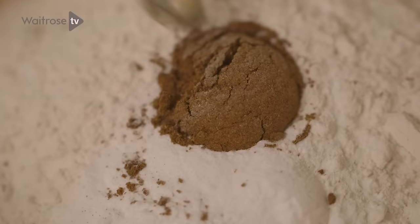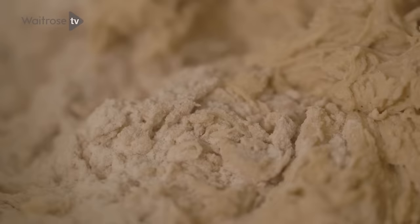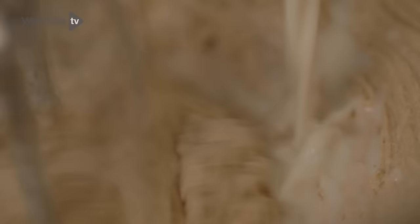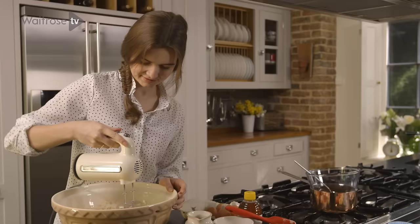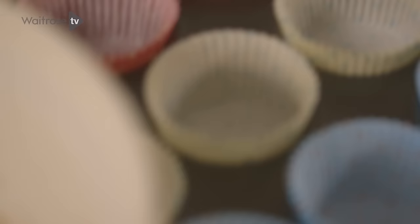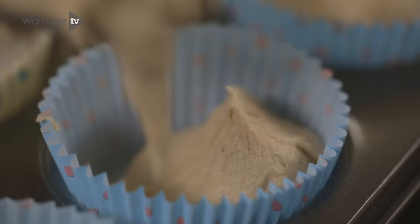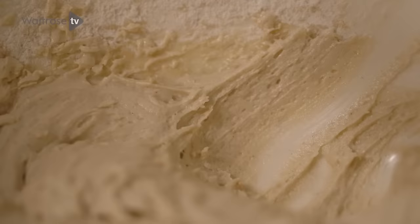Use the whisk to combine them until it makes a thick paste, then loosen it up by adding a little bit of milk. You can smell all those really lovely spices. Then once that is nice and smooth, you're ready to spoon it into some cupcake cases. Use two spoons and try to make sure that each one has the same amount of mixture so they bake evenly in the oven.